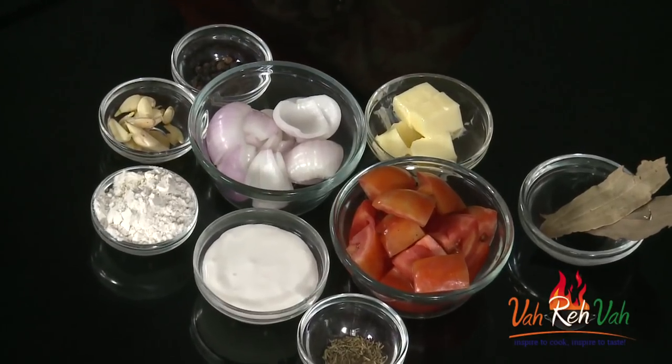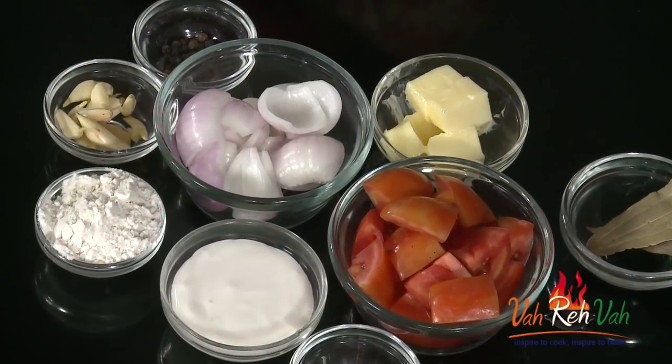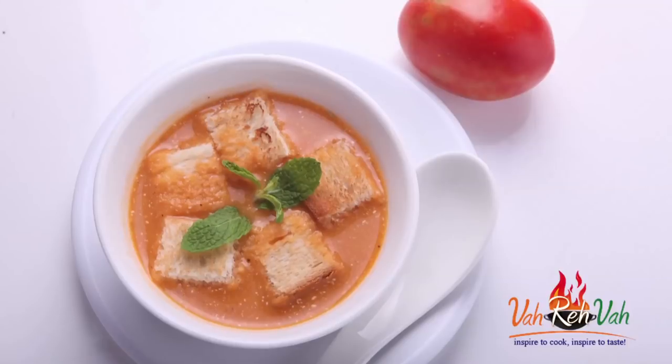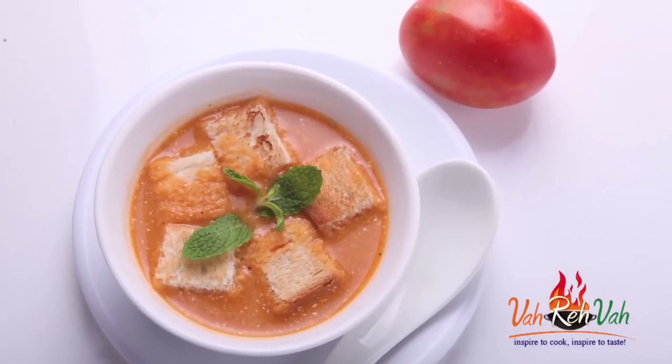Hi friends, I am Mrs. Vashaf. Today I want to share a soup recipe with all of you. This is a very simple soup which I make regularly and anybody can make in a very simple, home-style way. I am going to show you this simple tomato soup. Maybe you all know how to make this tomato soup, but still I want to share my recipe which I make regularly at my house. So let's start this simple tomato soup.